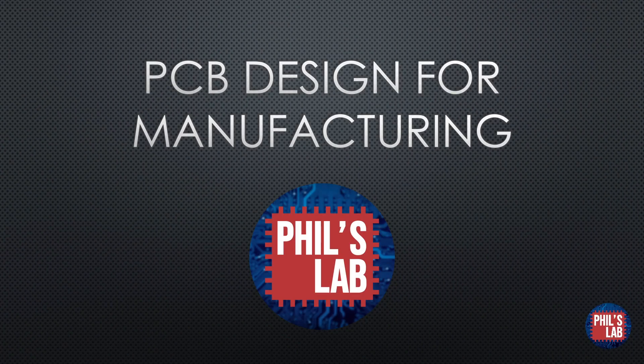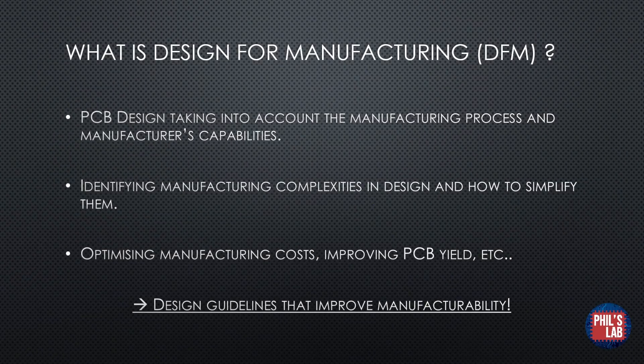In this video we'll be looking at PCB design tips for manufacturing, that is DFM for short. Design for manufacturing is essentially PCB design taking into account the manufacturing process and the manufacturer's capabilities. We want to identify manufacturing complexities in our design and simplify them to aid the manufacturing process. In doing so, we can optimize manufacturing costs, making the PCB cheaper to assemble and fabricate, and improve the PCB yield. Essentially, DFM are design guidelines that improve manufacturability.